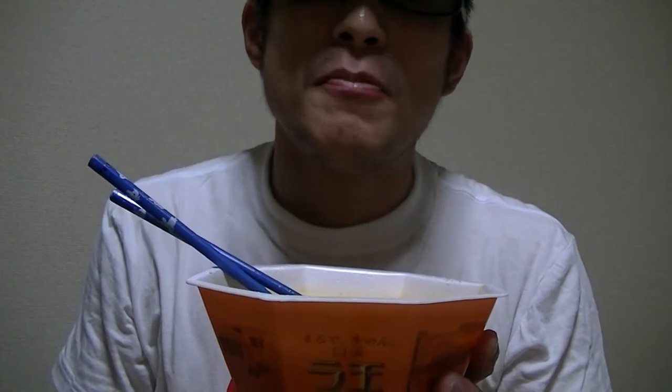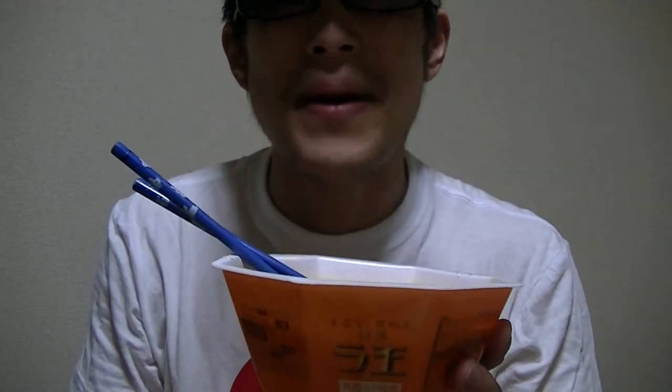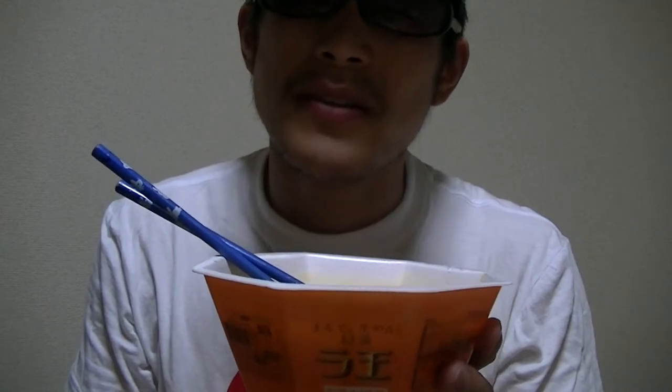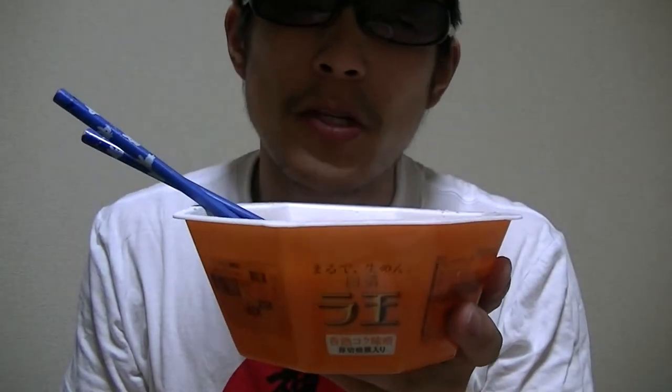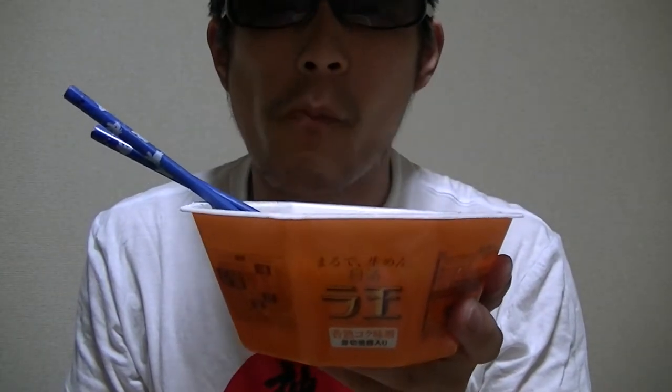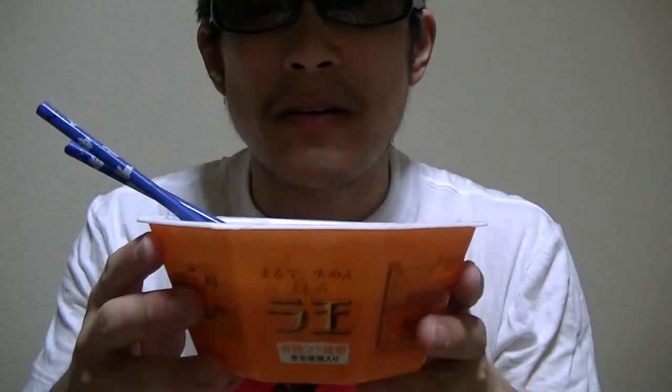This is really great and fantastic. I love this so much. This is really great and tasty. A little bit salty though. Not bad. Amazing.